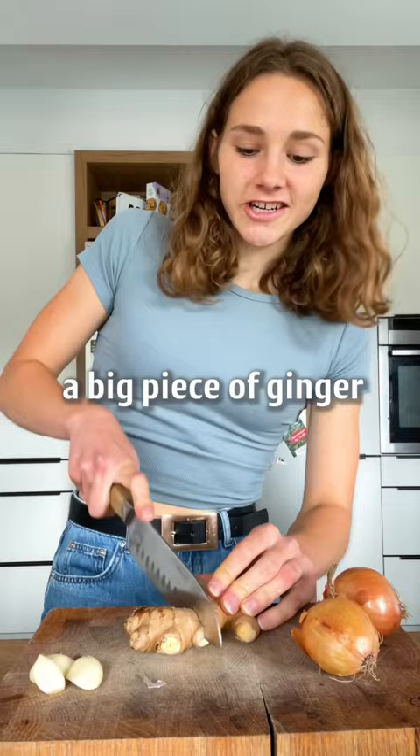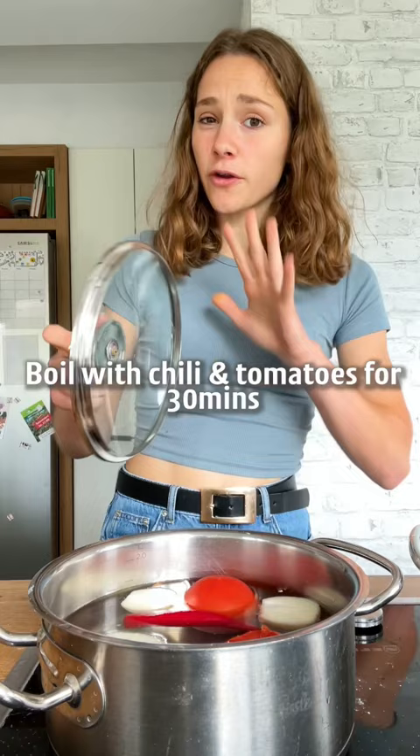First, peeled garlic, a big piece of ginger, and two onions. Boil with chili and tomato for 30 minutes. Blend it until smooth.